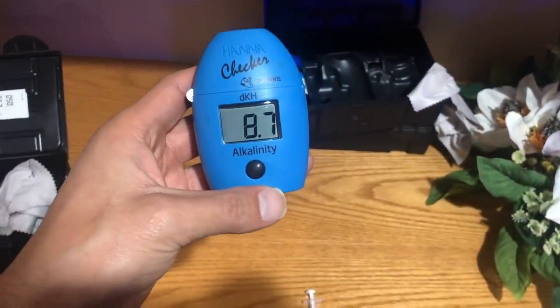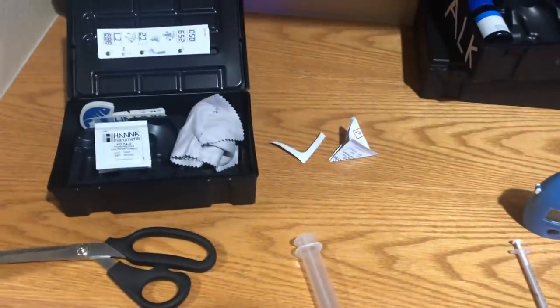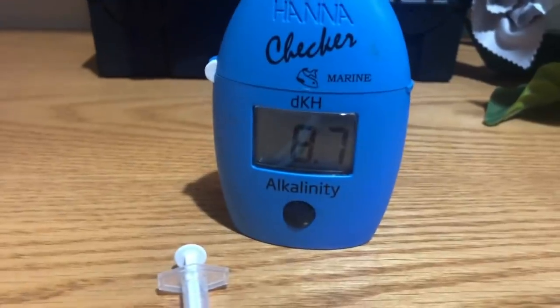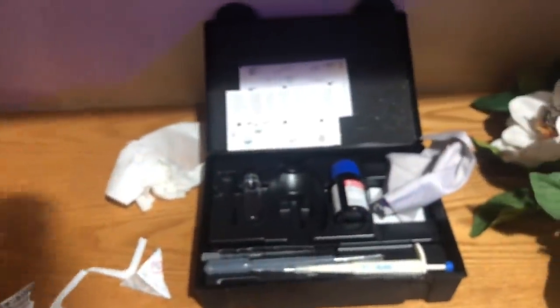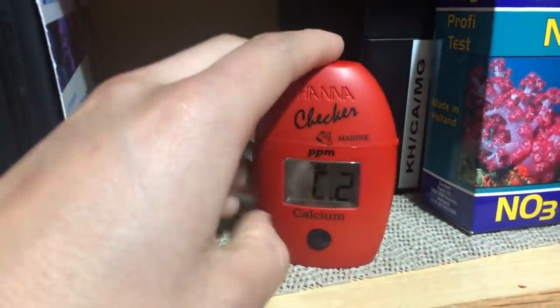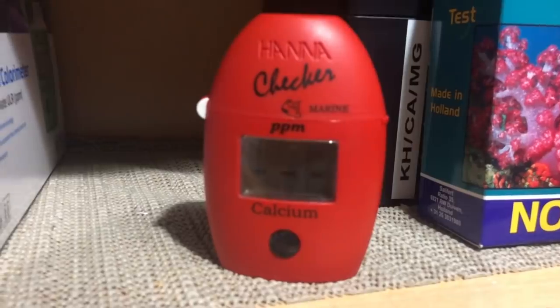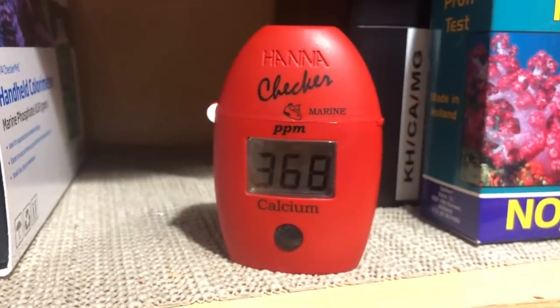It's very important before you start your calcium reactor that you test your levels: alkalinity, calcium, magnesium. My alkalinity was about 8.7, which is kind of where I always hold it. Phosphate doesn't really matter, but I did record that. If you need to make any adjustment on your levels, do so now. A calcium reactor should not be used to make adjustments — it's used to maintain. I actually had my calcium a little bit lower than I like, but I was able to compensate and bring it up to 400, and was pretty much ready to get the calcium reactor hooked up.